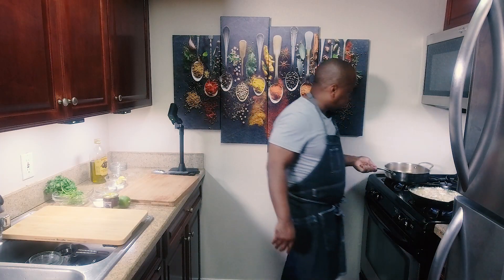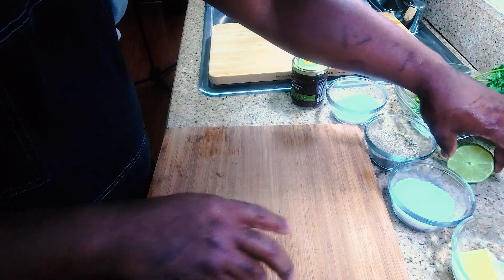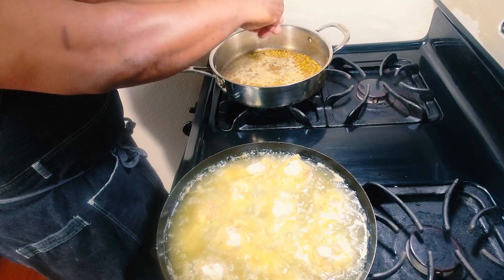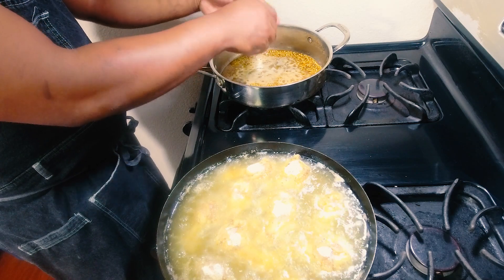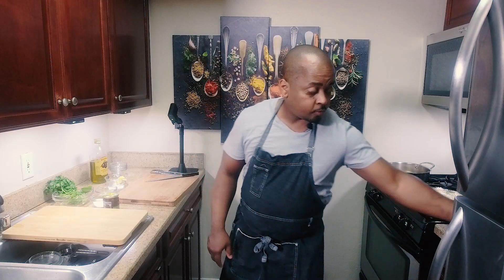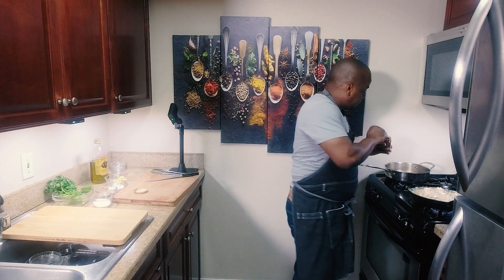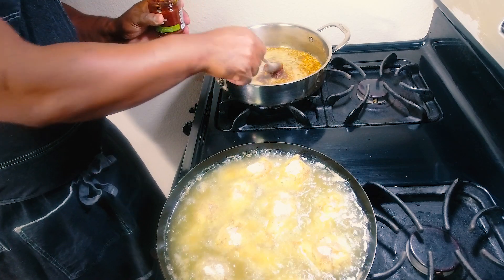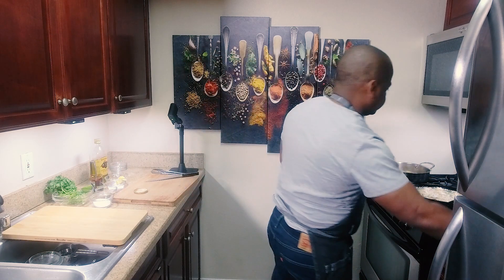Our glaze is starting to come together — we're going to reduce it nicely. I'm going to take half of a lime and squeeze the juice in there. Once the chicken is done, we're just going to toss it in the sauce. We'll finish this with fresh cilantro. And I forgot one key step — we'll add a tablespoon of harissa. Very important step. You want some of that heat, some of those flavors.